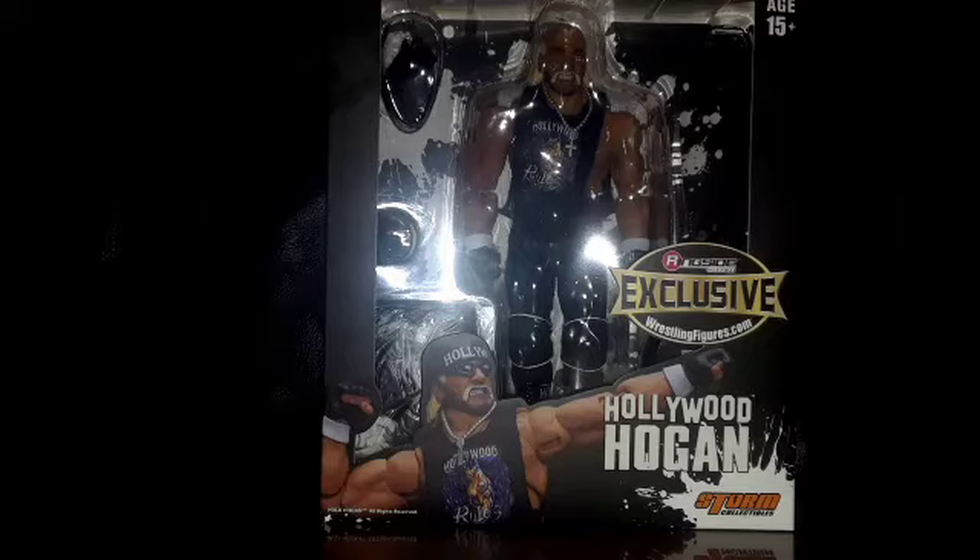Hey, how's it going ladies and gentlemen, this is Klutzy Joe coming on over with another review. This one has actually been long awaited on my personal level — I've actually been wanting to get this figure for quite a while, basically since it was announced. This is the Storm Collectibles one-twelfth scale Hollywood Hulk Hogan. This review is actually coming complete with some custom parts — I ended up ordering some shirts from a seller on eBay which kind of made this review complete, and you will see what I mean as soon as you guys actually see it.